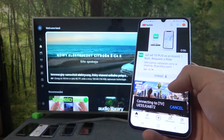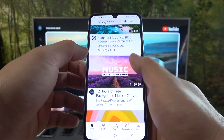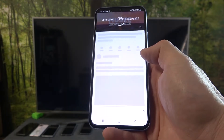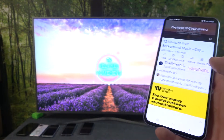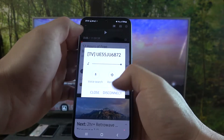Now when the devices are connected, you can play any music you want on your smartphone and it will be displayed on the TV. If you want to stop the connection, again press this button and select disconnect.